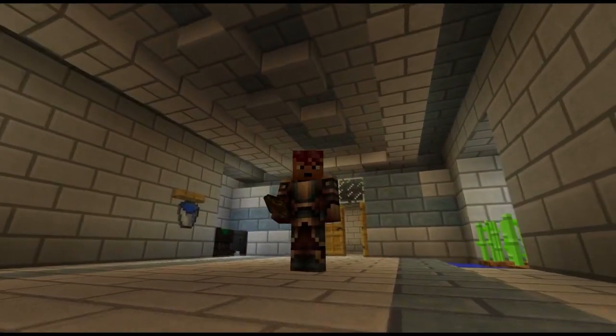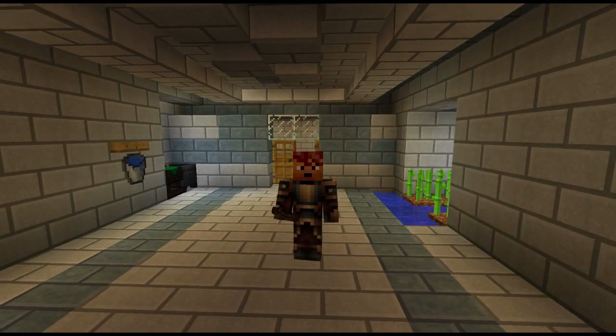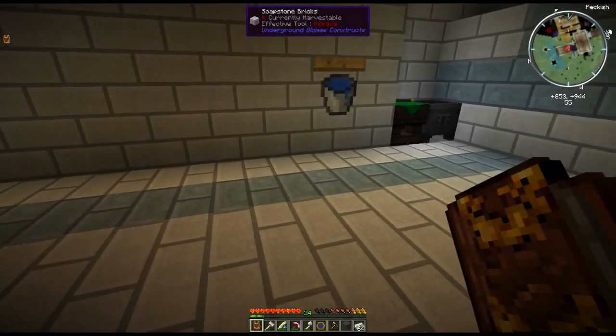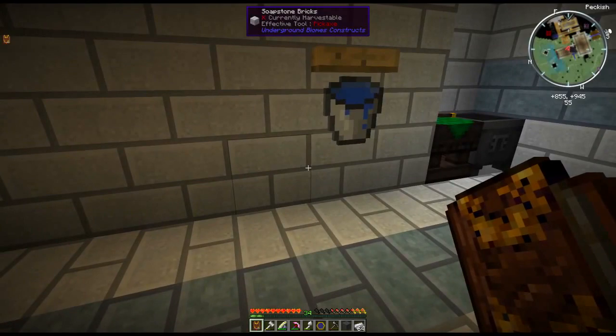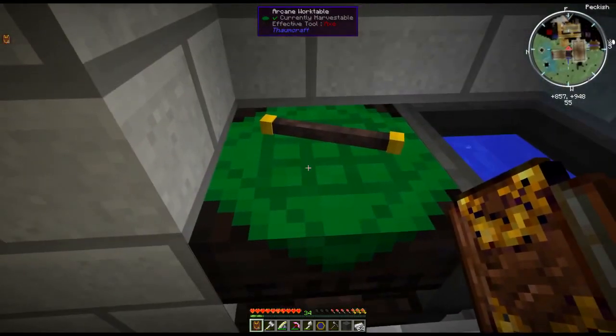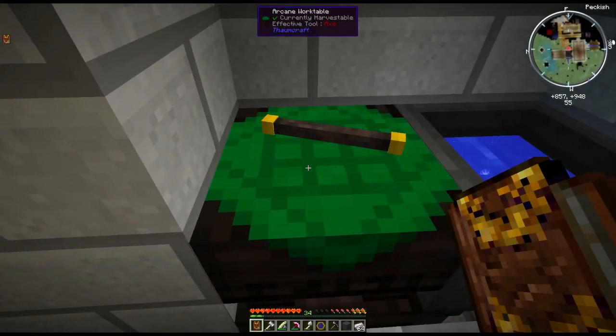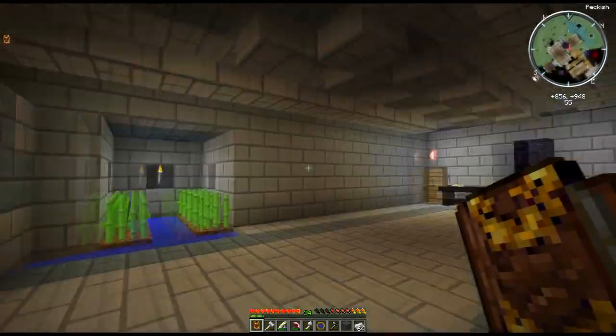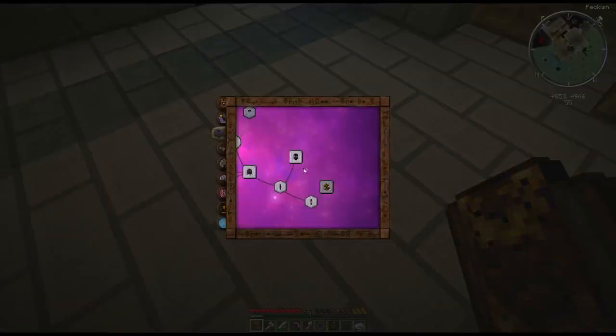Hello ladies and gentlemen, welcome back to the Eternal Planes. My name is Blaze and welcome back to Thaumcraft tutorials. Last time we went over wands and foci, and hopefully by now you have learned how to use your arcane workbench. But if you notice, there's a whole bunch of other crafting you need to do.